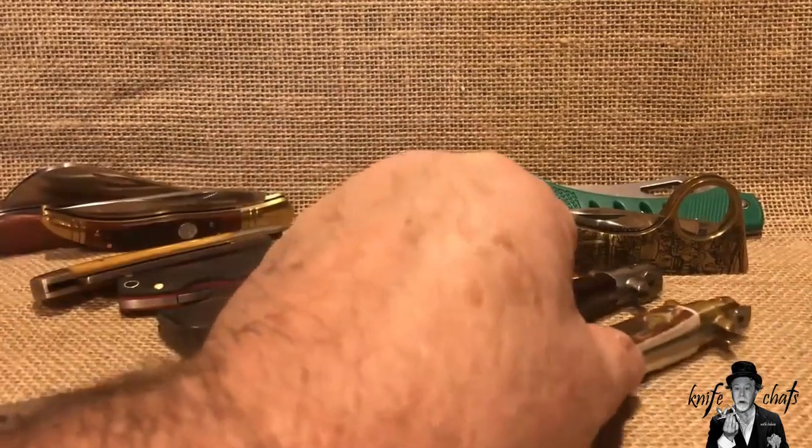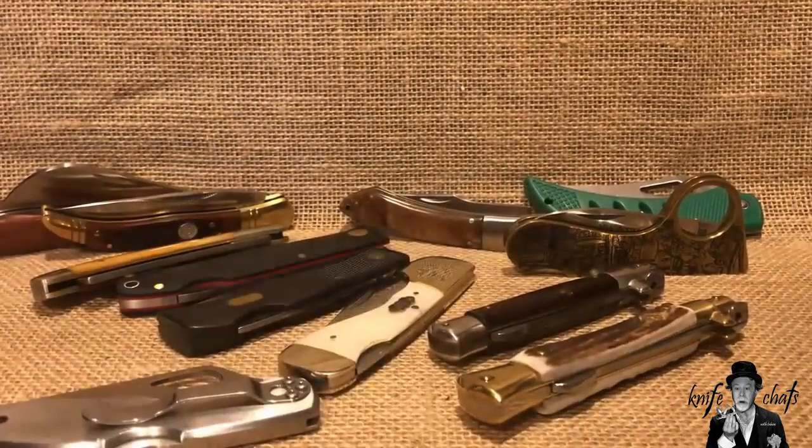So there you have it — my medium lockbacks, even though these last two are really small stilettos. Thank you once again for dropping by and spending a few minutes here at Knife Chats with the Bias. I really do appreciate it and I appreciate any comments you leave. Please remember to give me that thumbs up, don't forget to subscribe and ring that notification bell so you'll know when the next episode is up and running. Thanks again for dropping by — really do appreciate your time.